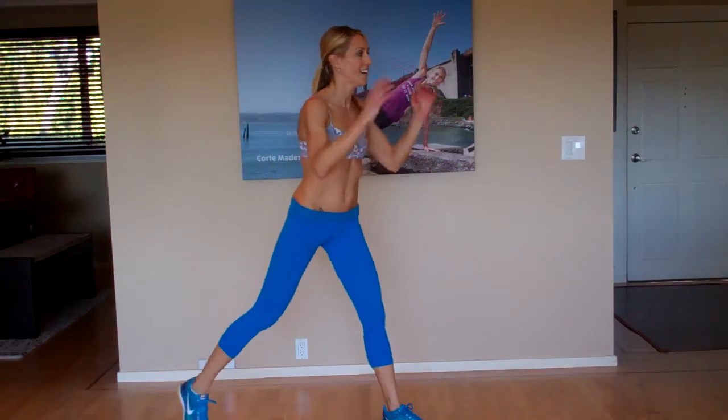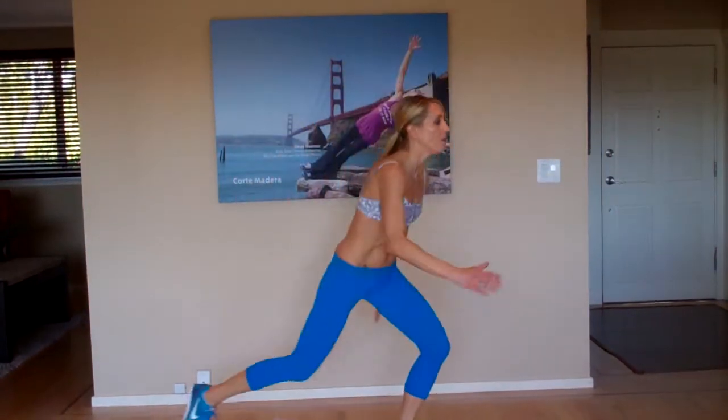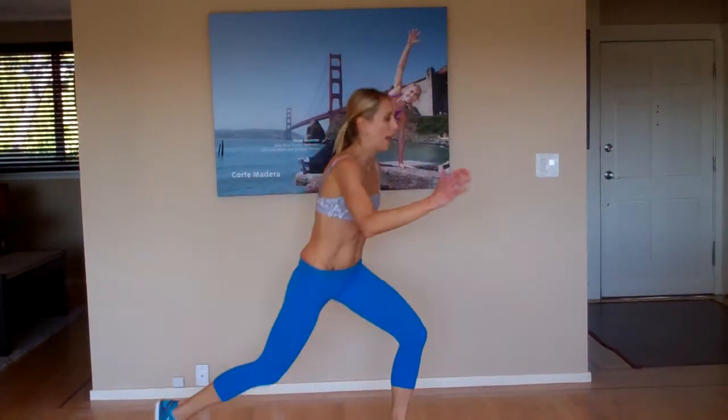Drill three is drill number one. You're going to lunge — arms are up out of the way, kick through, eyes up. Modification: knee hop. Another modification: powerful knee drive. There you have it.